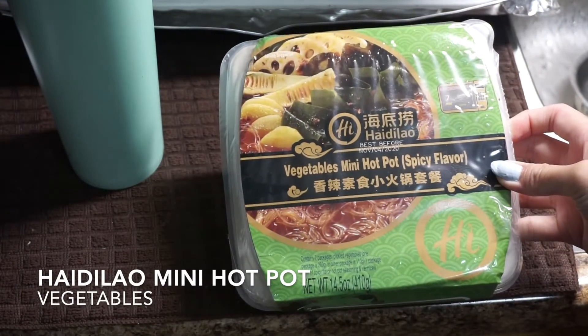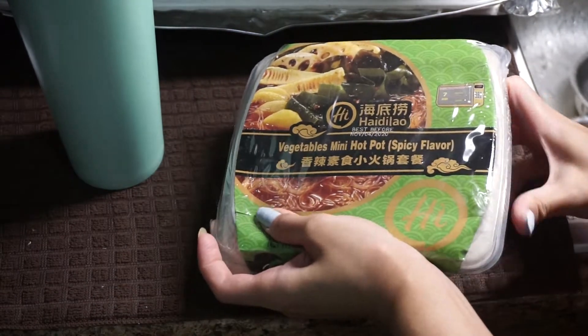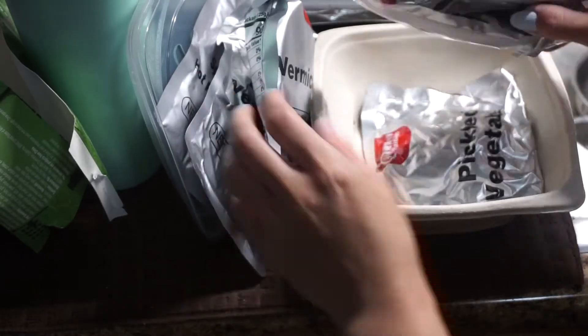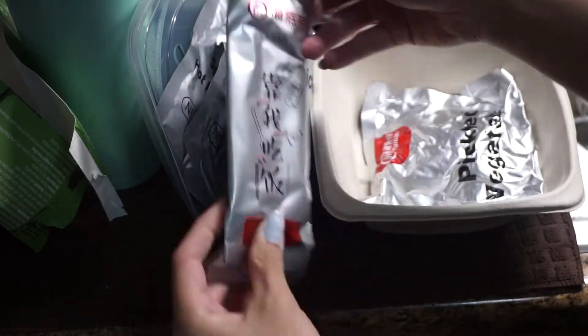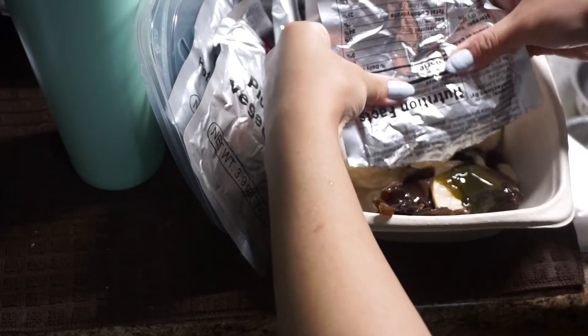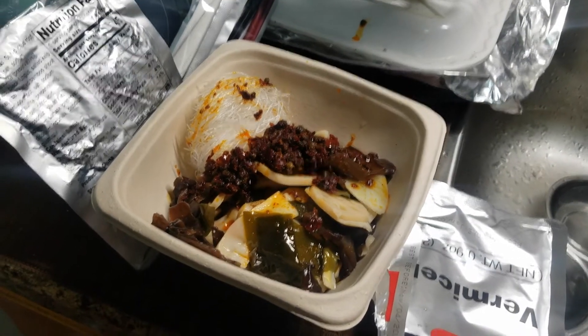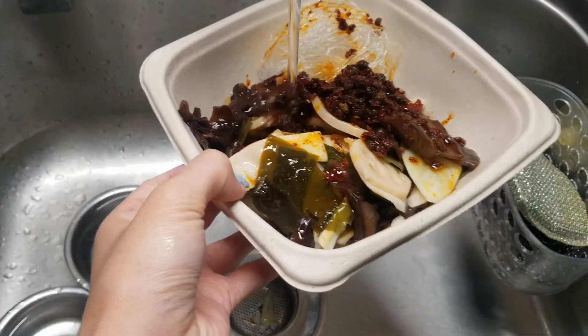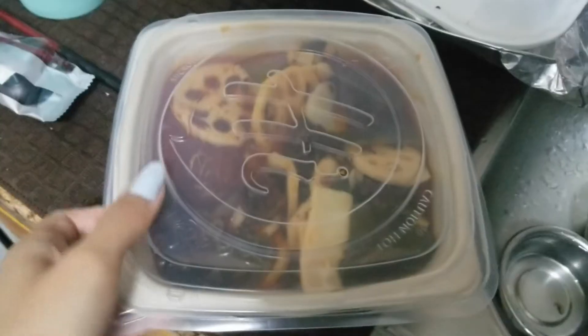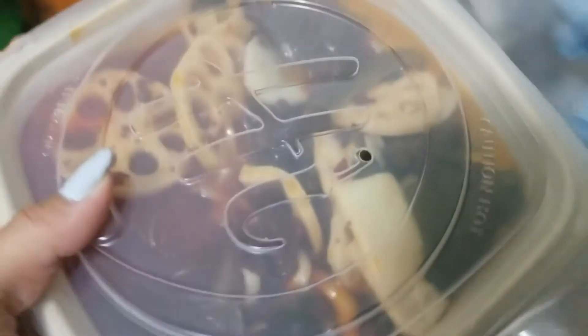Another day I tried a Heidi Lau mini hot pot — they also have a self-heating ramen version but I picked up this vegetable one instead. I'm unpacking everything: pickled veggies, vermicelli noodles, soup base, and a spicy tingly broth. I haven't had that flavor in a long time — it's so good. You just pop it in the microwave for seven minutes and everything cooks pretty well.